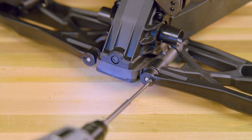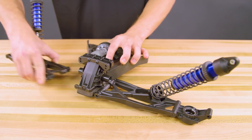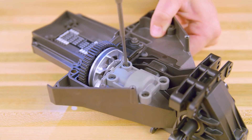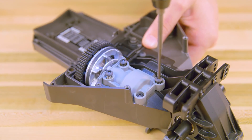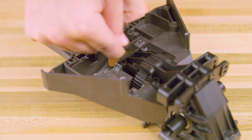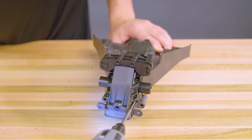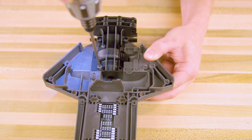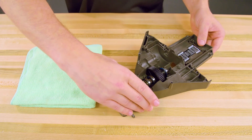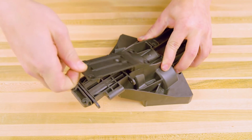Remove the screws and pins from the lower suspension arms. Remove the tie bar. Remove the gear covers from the bulkhead. Remove the slipper clutch assembly. Remove the 5 screws and the rear cover to access the differential. Take out the 4 screws on top to remove the upper bulkhead. Now remove and set aside the differential and gears. Remove the bottom cover and tie bars from the bulkhead.